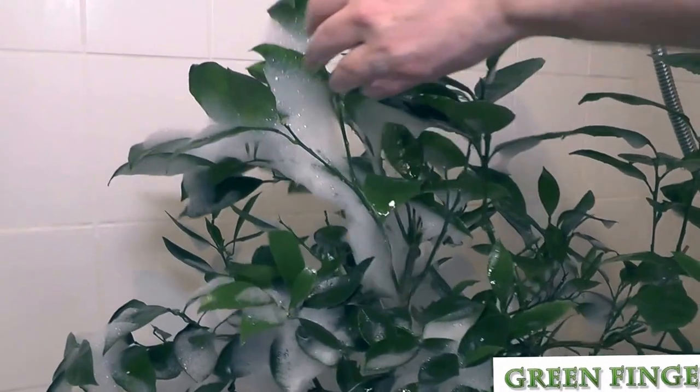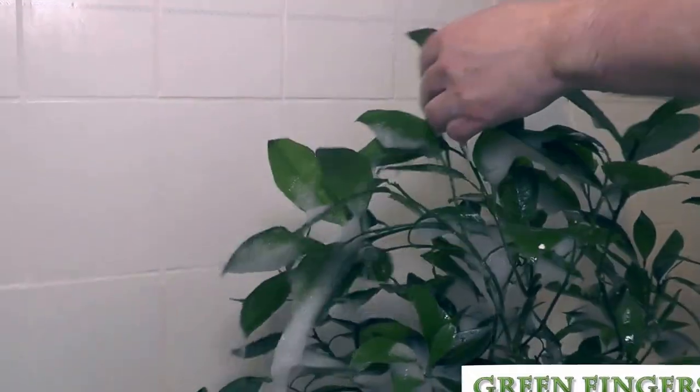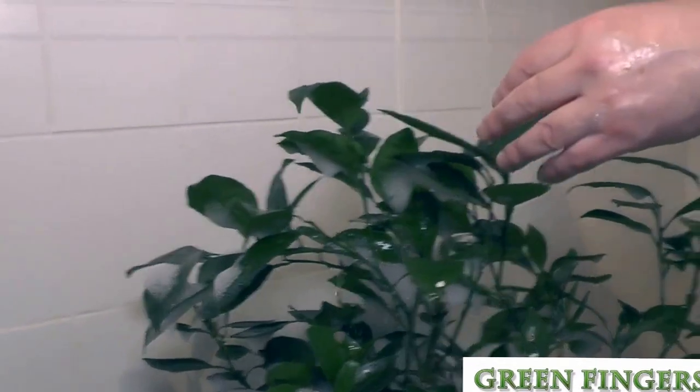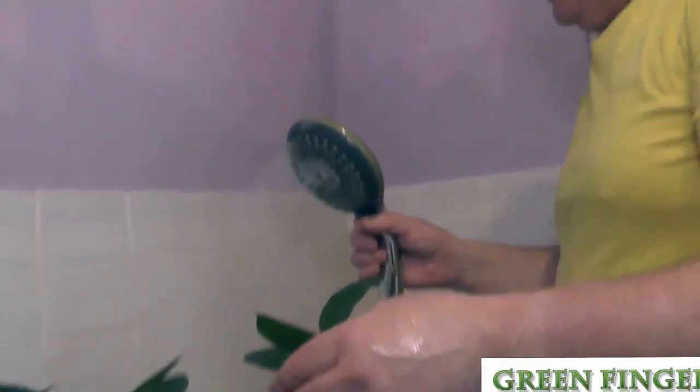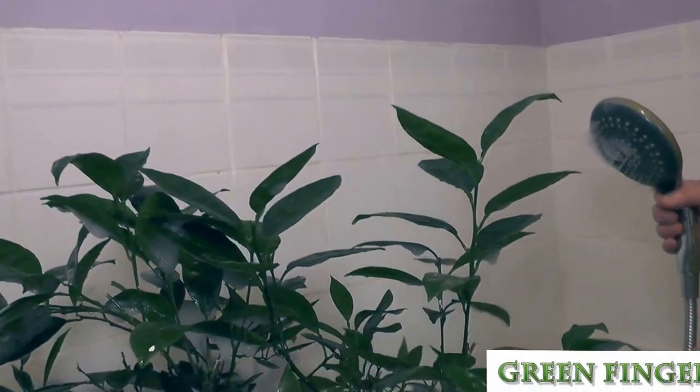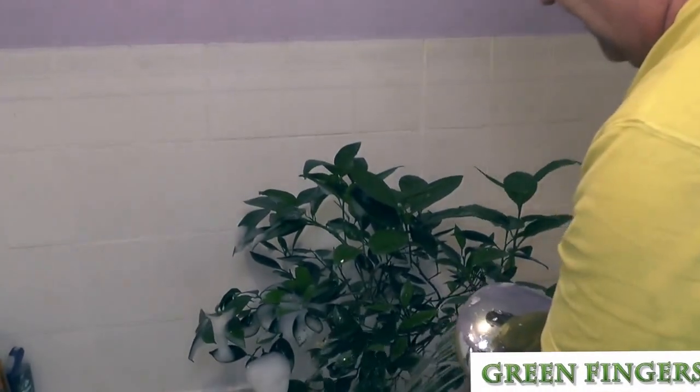What we're doing is we're starting at the top, and as we're washing off the soap we should be washing off any remaining residue from the insects. But at the same time we don't want to break the branches or wash the flowers or any of the fruit off. So we've got to keep the pressure as low as possible.